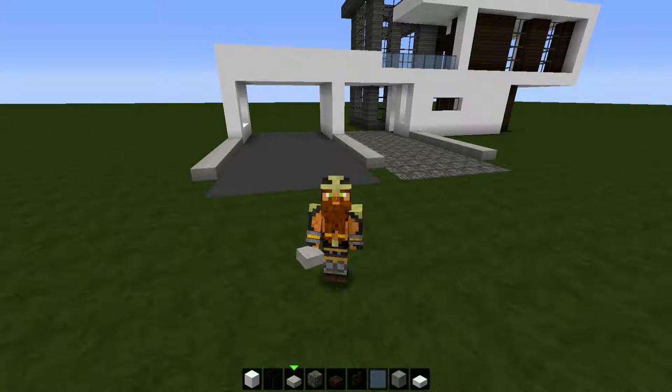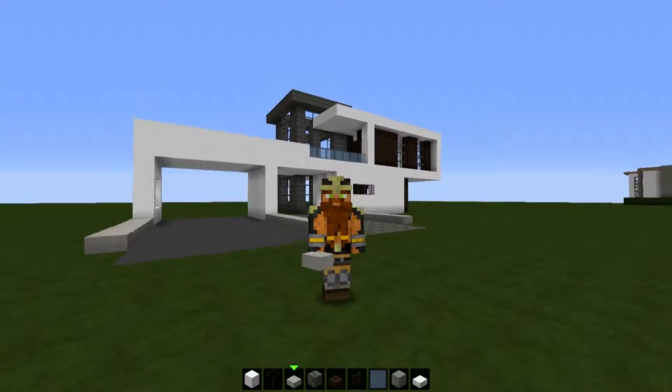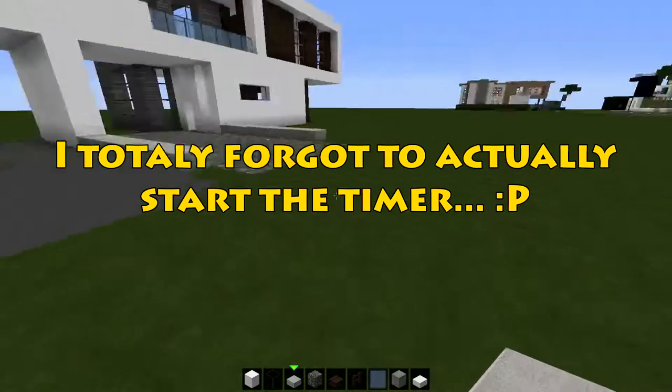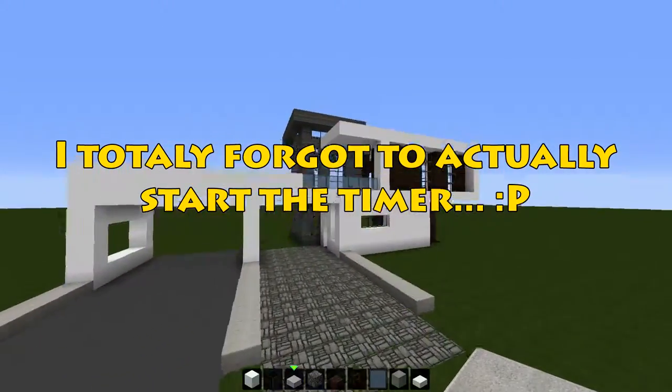Yo, what is up guys, Brad the Viking here and welcome to part two of this modern house let's build. I'm just gonna set my timer here — 21 minutes from now, so we got 20 minutes. Alright, let's not waste any time, let's get to building.